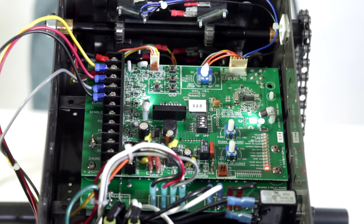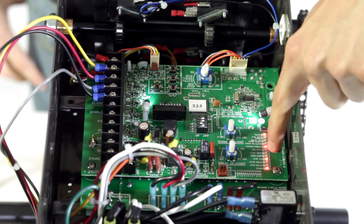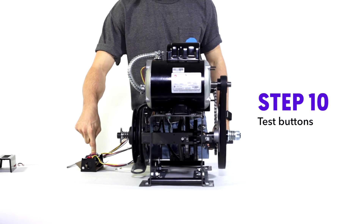Watch the Christmas tree lights go up and down, and keep an eye out for the stop PB light. If it's illuminated, you are good. Step ten: test your buttons.